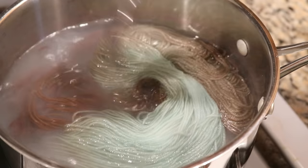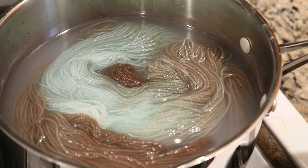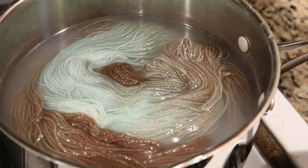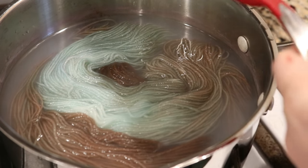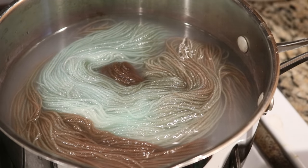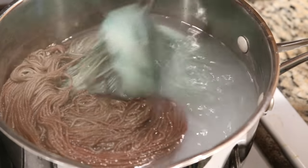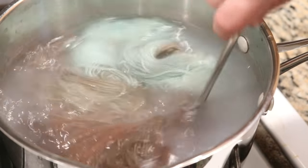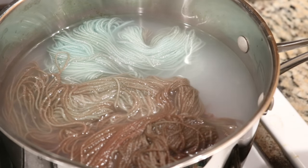After 10 minutes, let's check. And actually I think basically all of the color has absorbed already. But for good measure, I'm going to go ahead and add about 2 tablespoons of vinegar. And I'm actually going to turn off the heat, but I'm going to leave this in an additional 5 minutes just to treat it similarly to the first one. It's been 5 minutes and let's remove this yarn from the pot.